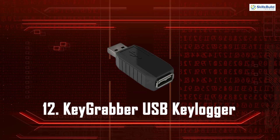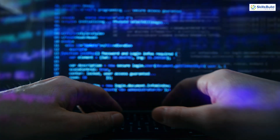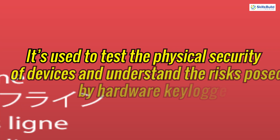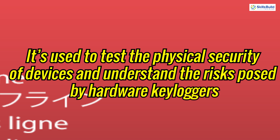KeyGrabber USB Keylogger. KeyGrabber is a USB hardware keylogger that can capture and store keystrokes from a connected keyboard. It's used to test the physical security of devices and understand the risks posed by hardware keyloggers.